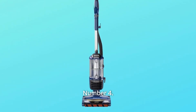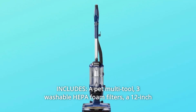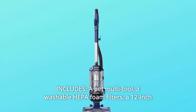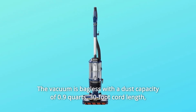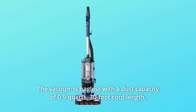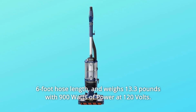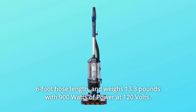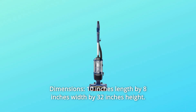Number 4: Includes. A pet multi-tool, three washable HEPA foam filters, a 12-inch crevice tool, and a dusting brush. The vacuum is bagless with a dust capacity of 0.9 quarts, 30-foot cord length, 6-foot hose length, and weighs 13.3 pounds with 900 watts of power at 120 volts. Dimensions: 10 inches length by 8 inches width by 32 inches height.